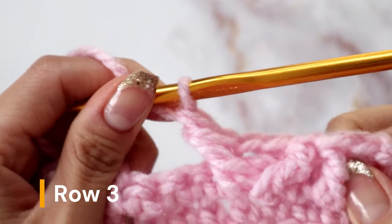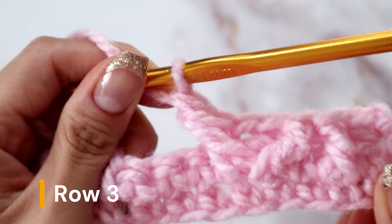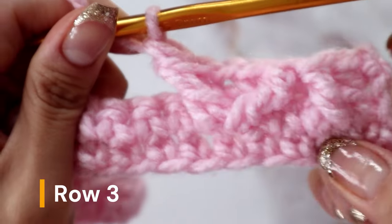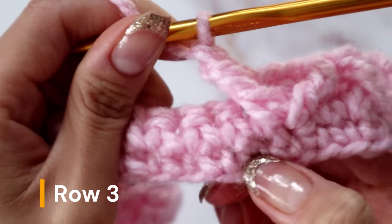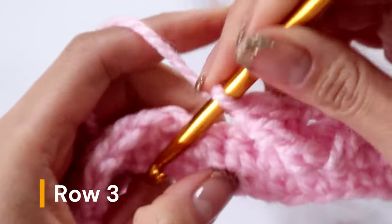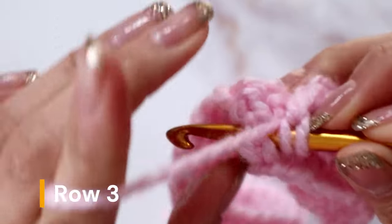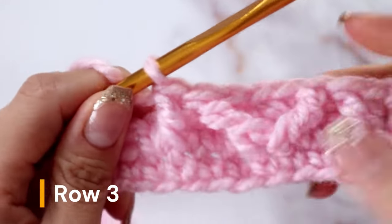To create our next front post double crochet, you will be going directly into a stitch from the foundation. To find the next stitch, go back to your first front post double crochet and count six stitches. So if this is the stitch we entered, count one, two, three, four, five, and six — that means this sixth stitch is where you are going to be front post double crocheting. Yarn over, go underneath that stitch, come up so it's in front of your hook, and continue with a regular double crochet.